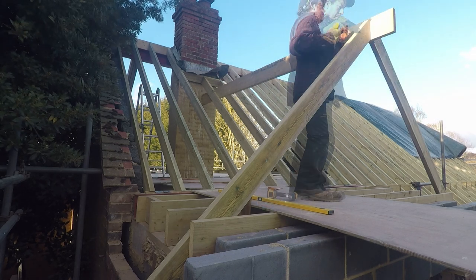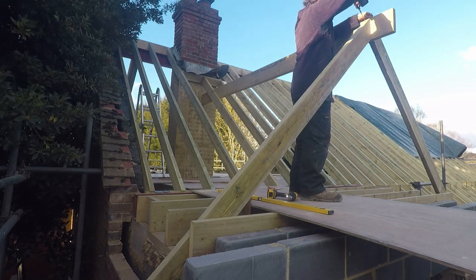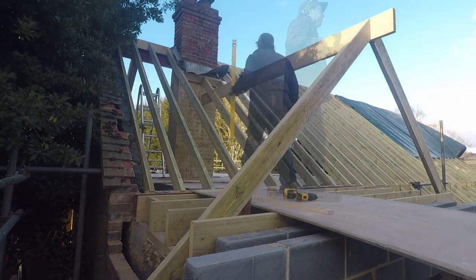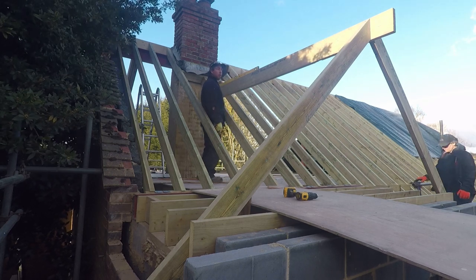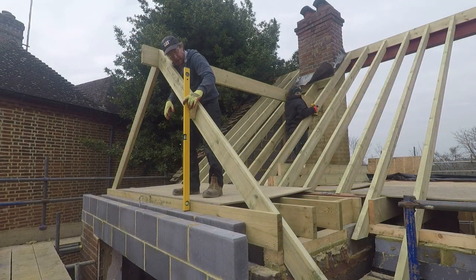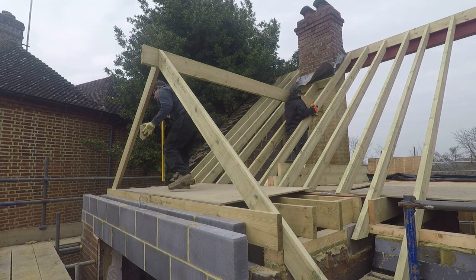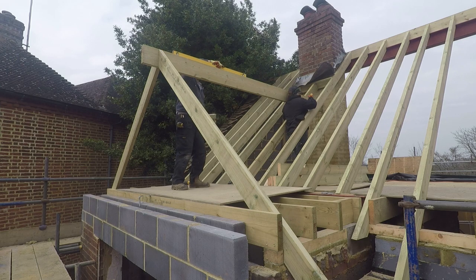Always a bit of adjustment getting the ridge absolutely level, but at least with the two rafters either side it makes it all nice and sturdy. Getting it nice and vertical - we've already done the horizontal but we're just double checking it.